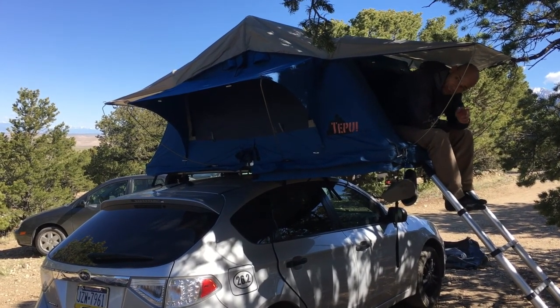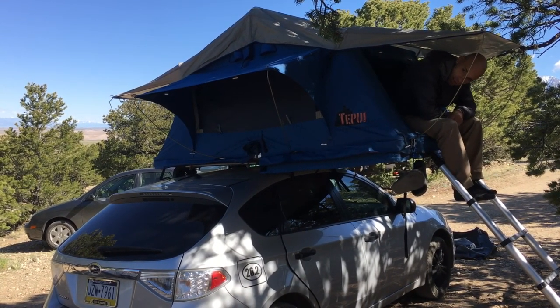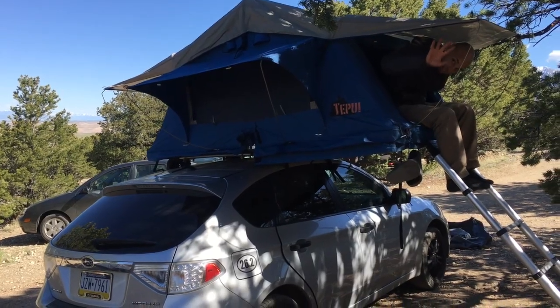So for those of you also using these great rooftop tents from Tupui, that's a little tip for you. Nighty night.